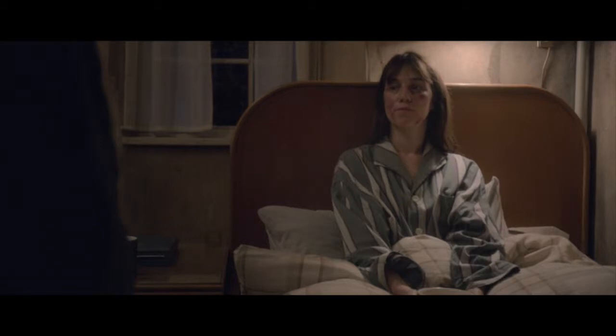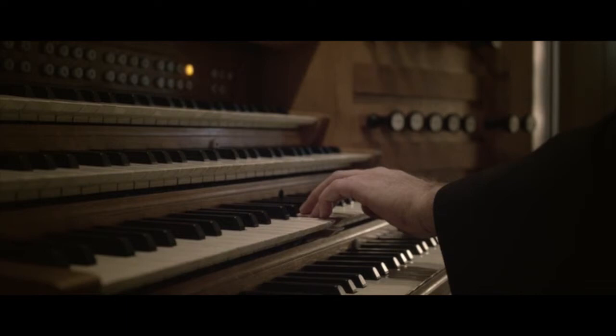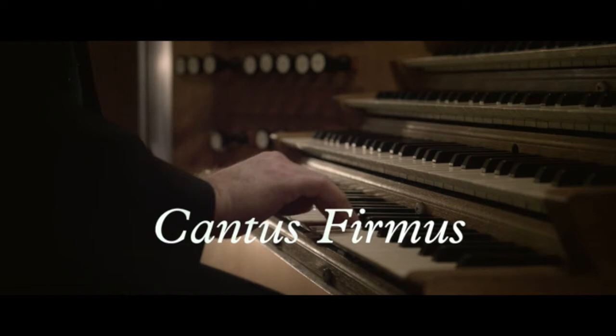This piece has three voices: the bass voice, the second voice played with the left hand, and the first voice played with the right hand. That is called cantus firmus. And together, these three voices create the polyphony.